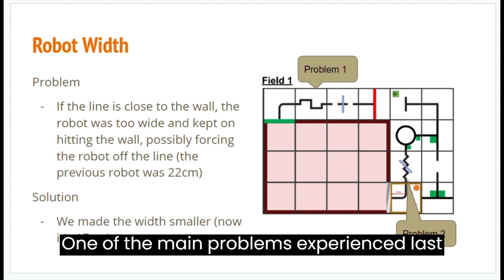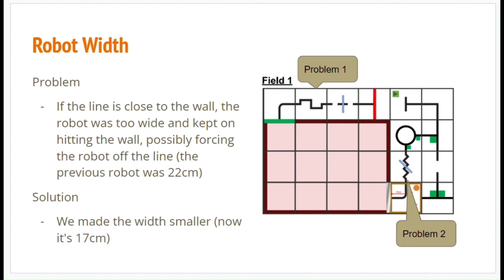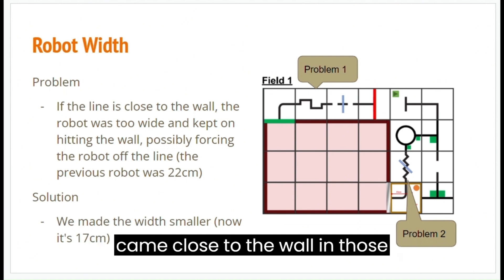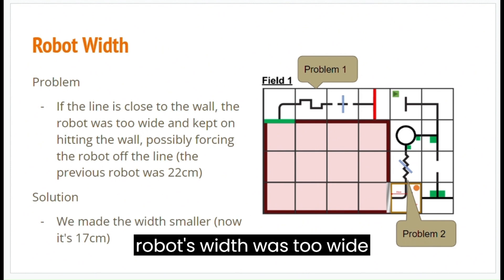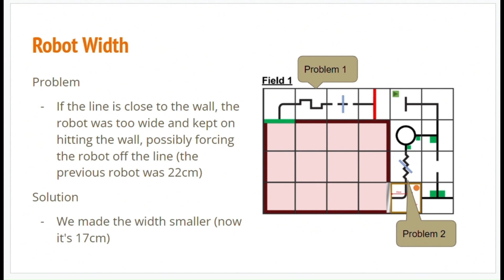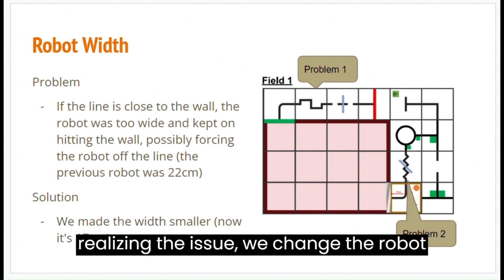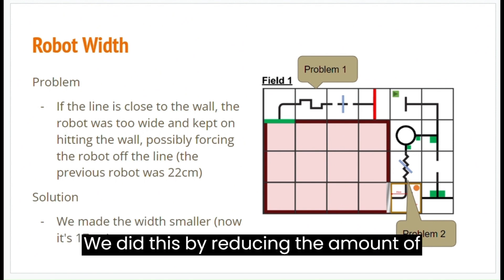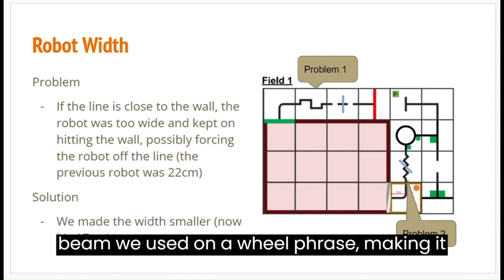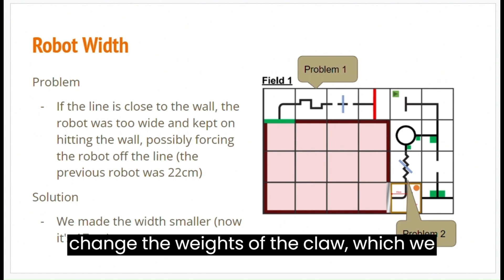One of the main problems experienced last year was the robot's width. In the Asia-Pacific map shown in the slide, there are two sections where the line came close to the wall. In those cases, the robot's width was too wide and hit the wall repeatedly, either reducing the efficiency of the robot when it jerked on the line, or entirely forcing the robot off the line. After realizing the issue, we changed the robot's width from 22 cm to 17 cm. We did this by reducing the amount of beams we use on the wheelbase, making it one beam wide. Additionally, we changed the width of the claw, which we will talk about next.